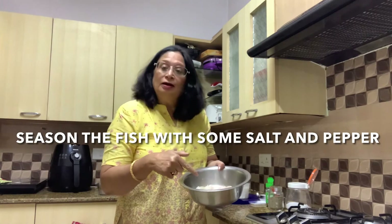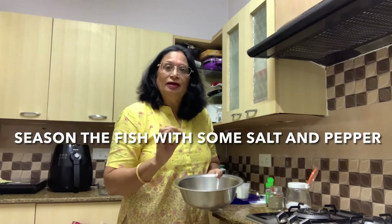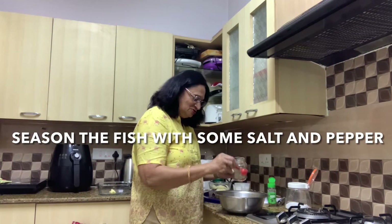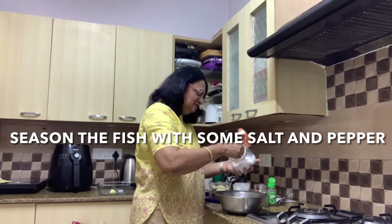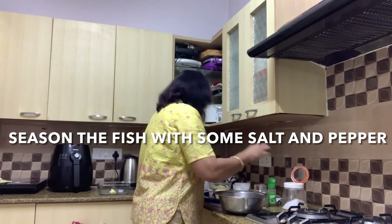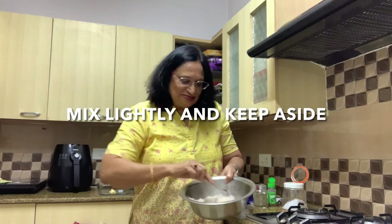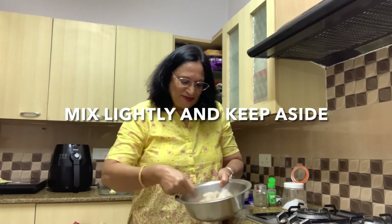First of all we'll season the fish with a pinch of salt and some pepper. Just lightly season it — you need not add too much, just a pinch. And we'll mix the salt and pepper into the fish.